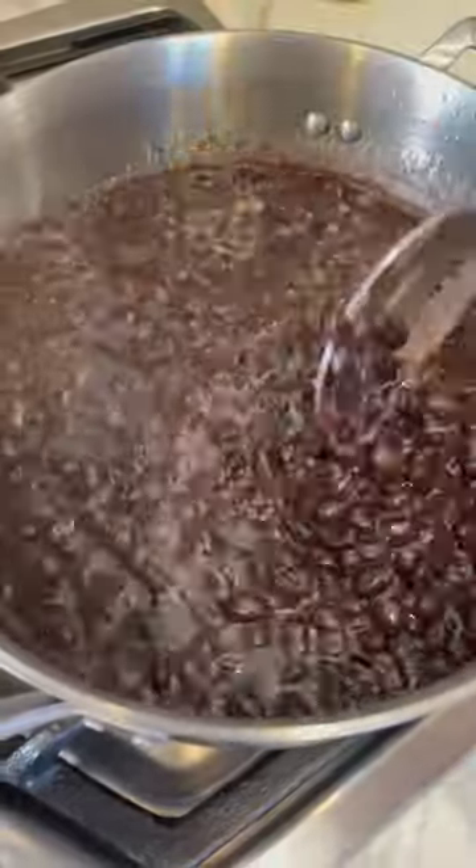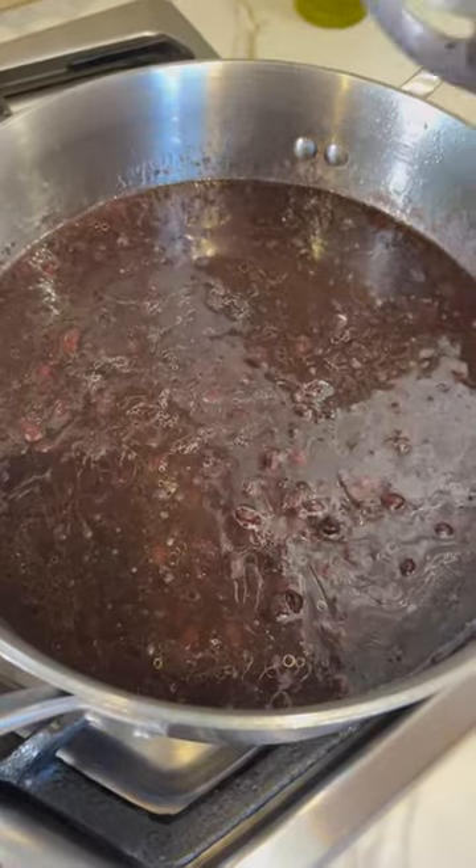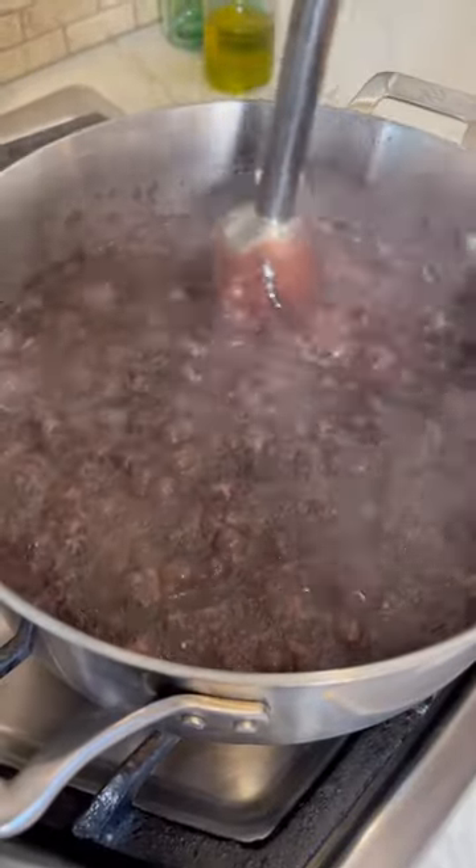Turn the heat back on and we're going to allow this to simmer for 15 minutes. Now that it has boiled for 15 minutes...